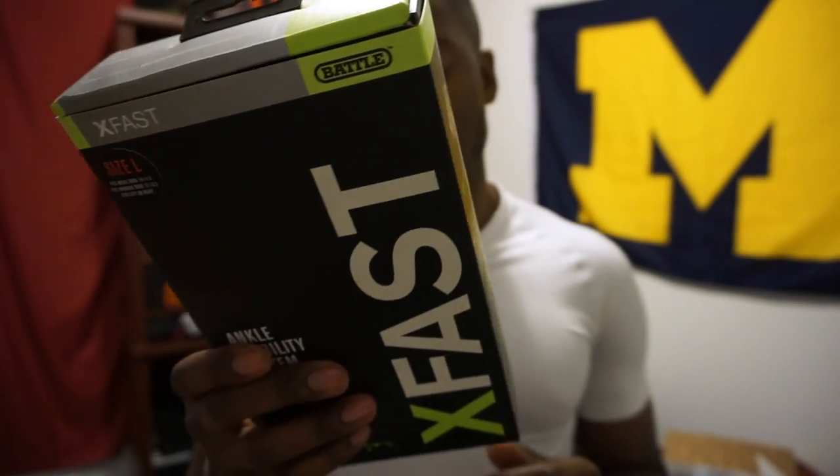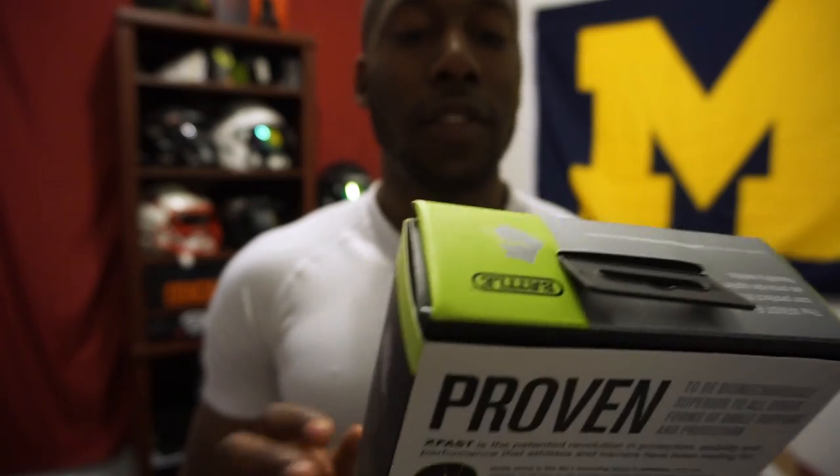I got it from Safety First Sports — you guys always ask where I get my stuff from. I'm going to include the link in the video description. They offer a lot of protective equipment for sports, especially football: helmets, pads, things for your ribs, ankles, legs — definitely protective equipment. I suggest you check them out.